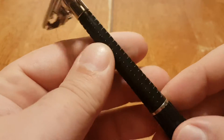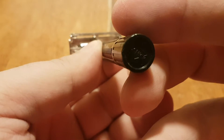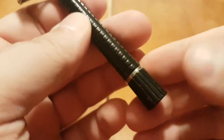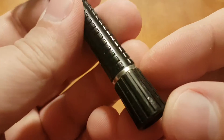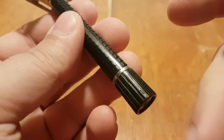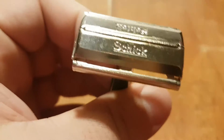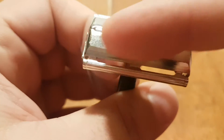This is a Schick Krona. I think this is a pretty late one, going by the plastic handle, the plastic knob, and Schick instead of saying Krona.